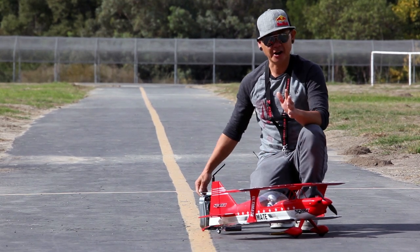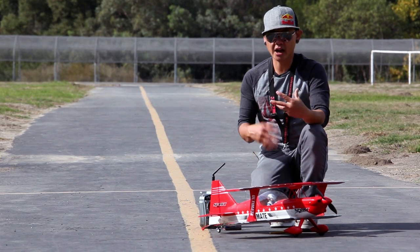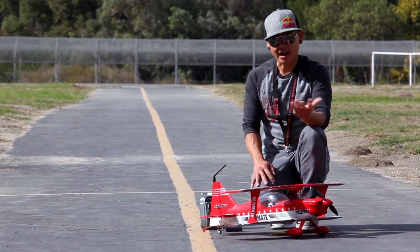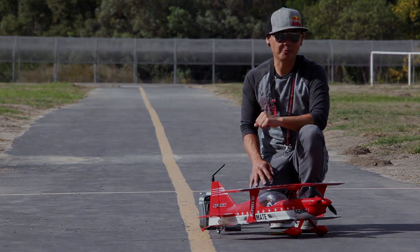Let's go ahead and have some fun with the Ultimate Biplane. I'll talk through the flight — I'll probably do some rolling harriers, some inverted high alpha maneuvers, some high alpha knife edge passes, flybys, and things like that. This is just a fun little biplane. Let's take it to the runway.